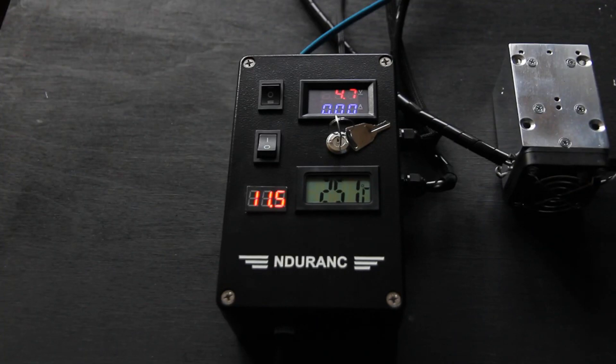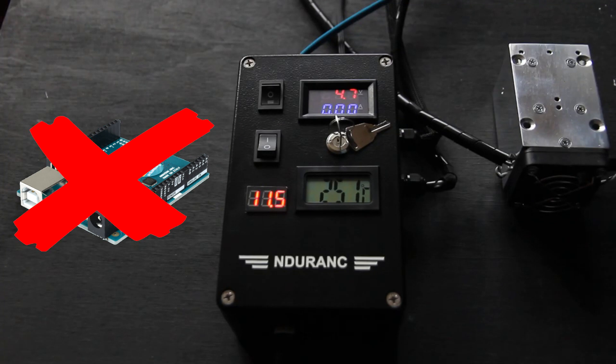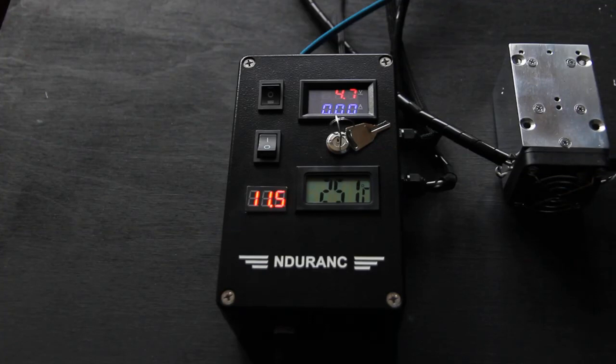You can also set up frequency and different duty ratios for the laser. In the previous model we used an Arduino here, but we don't need an Arduino anymore — everything is programmable. You can modify it, and this is a really nice and cool Pro version.